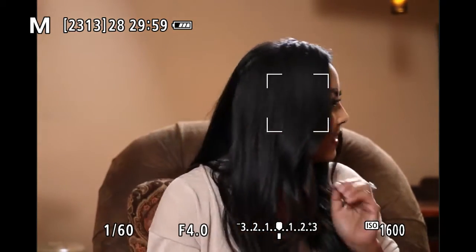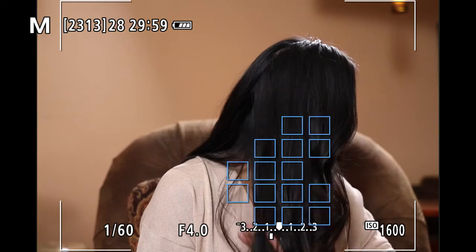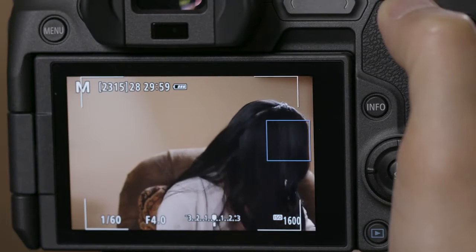If a human face isn't detected, the EOS R switches to automatic AF point selection. The camera focuses on the nearest subject. Depending on scene and conditions, one point or more than one point may appear.